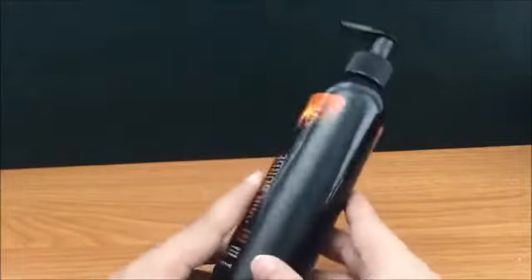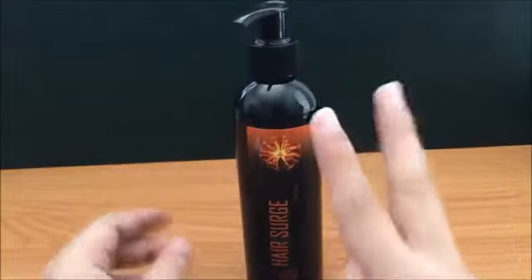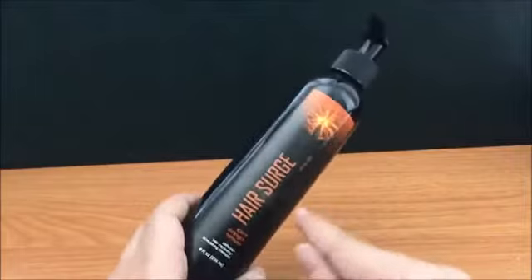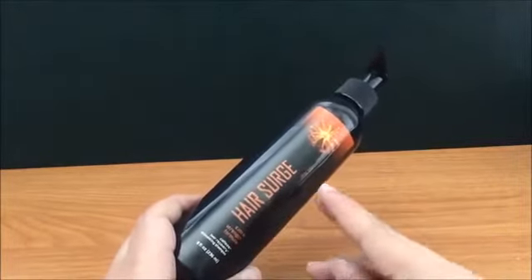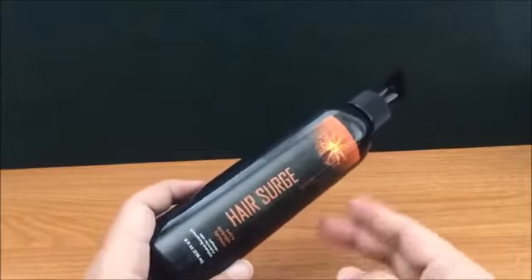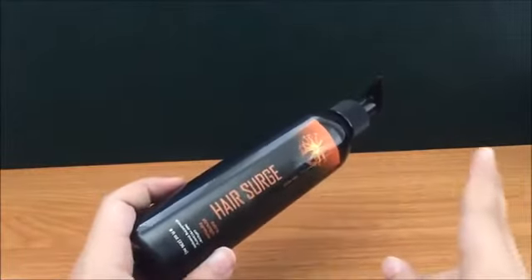It does say on the bottle to leave it in for two minutes before rinsing. The reason I'm not focusing on hair growth — which I know is the main focal point of this product — is first because I already have a full head of hair and can't really review something I don't need. But there are thousands of reviews on Amazon with pictures that support the fact that it does grow your hair. I've read both the good and the bad, and honestly it does do the job.